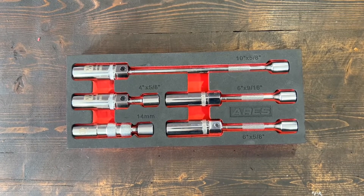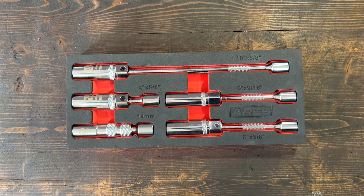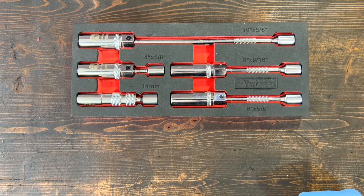This sparkplug socket set comes with five sockets: three 5/8 inch, one 9/16, and one 14mm. The 5/8 inch is the universal sparkplug size and most cars use this size.